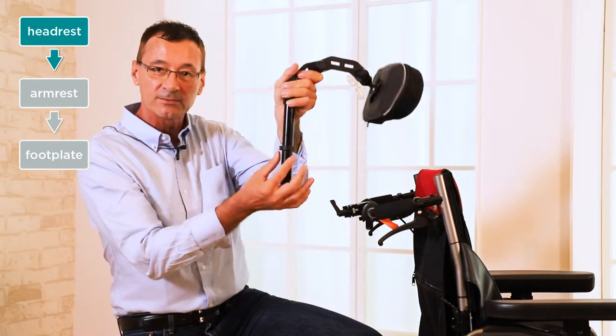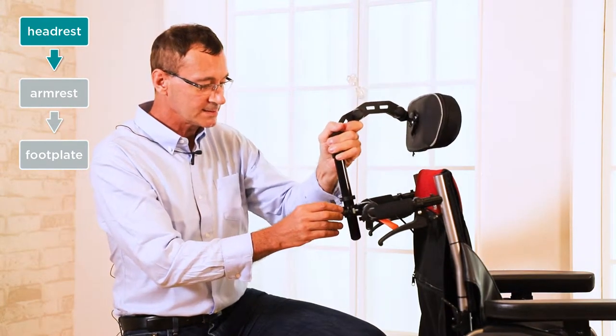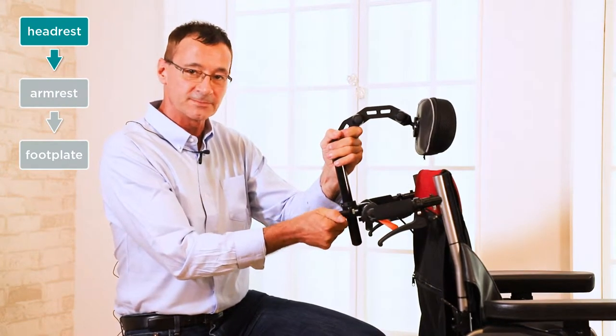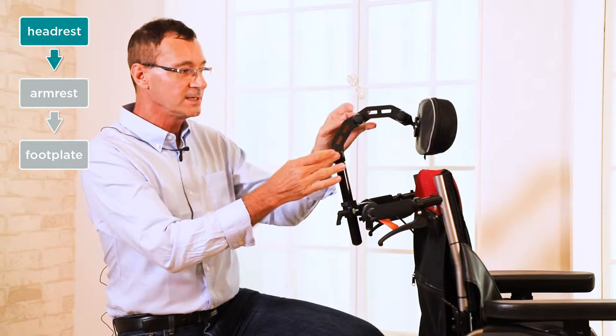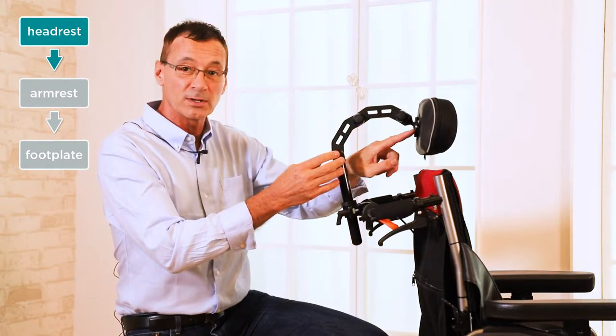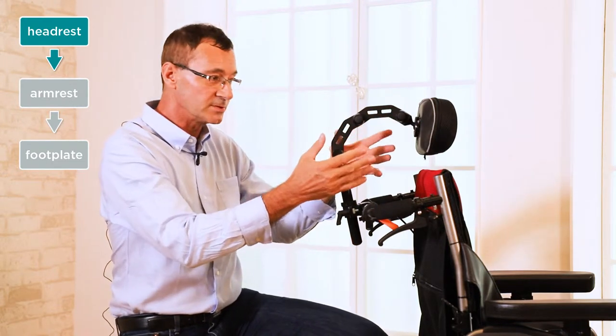We can adjust the height with this locking collar on the stem tube. Once the height is adjusted and your stem tube is locked firmly into place, then we have three joints on the headrest and one ball joint right at the back of the headrest that we can adjust to suit the user's head position.